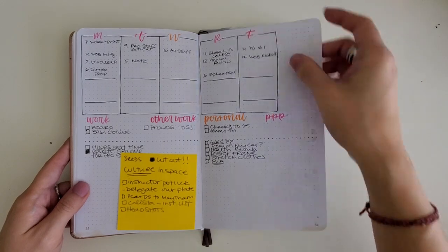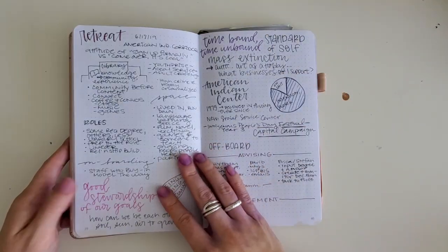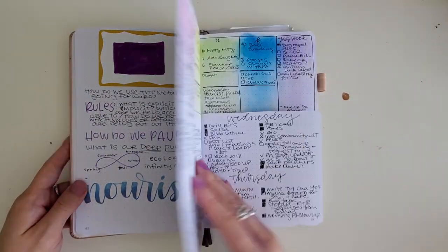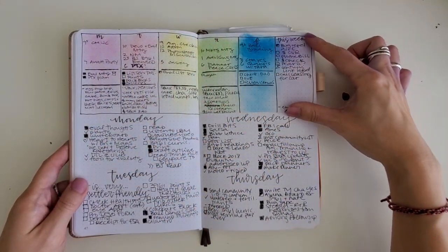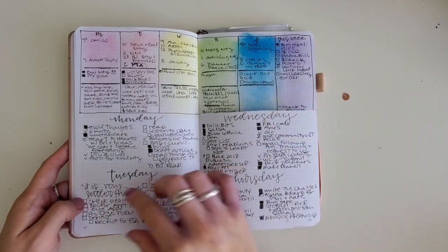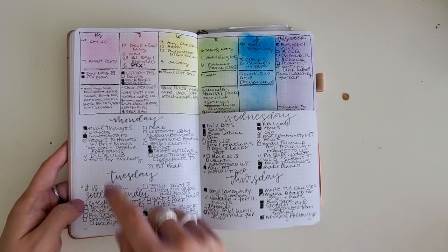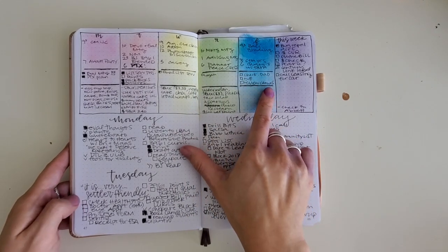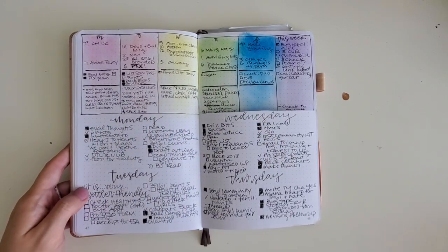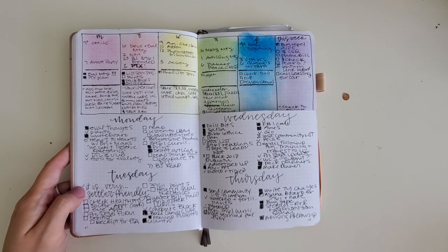I'm still using post-it notes because sometimes work pops into my mind and I just need a place to put it. I use a combination of weeklies and dailies so I can look at what's coming up that week. This is when I started doing the Dutch door — usually five days a week for my work week. I do daily lists at the bottom, taking up as much or as little room as I need. Here are the big anchor points for the week, the top three things for each day, and sometimes I add a space for tracking food or money.